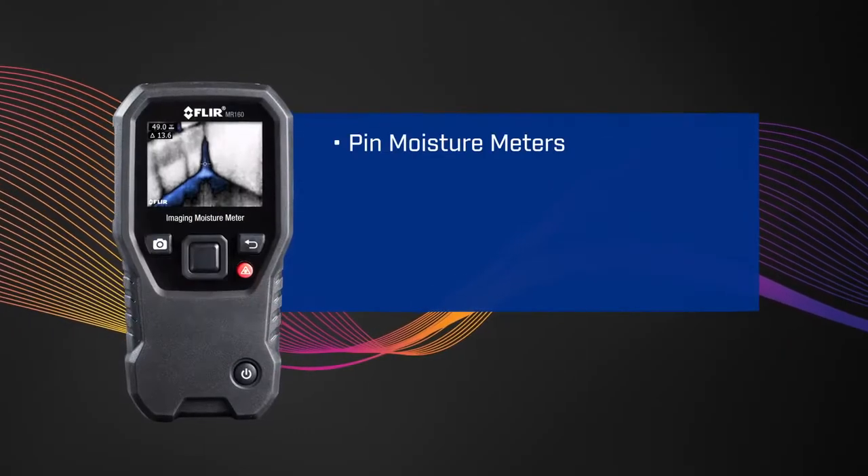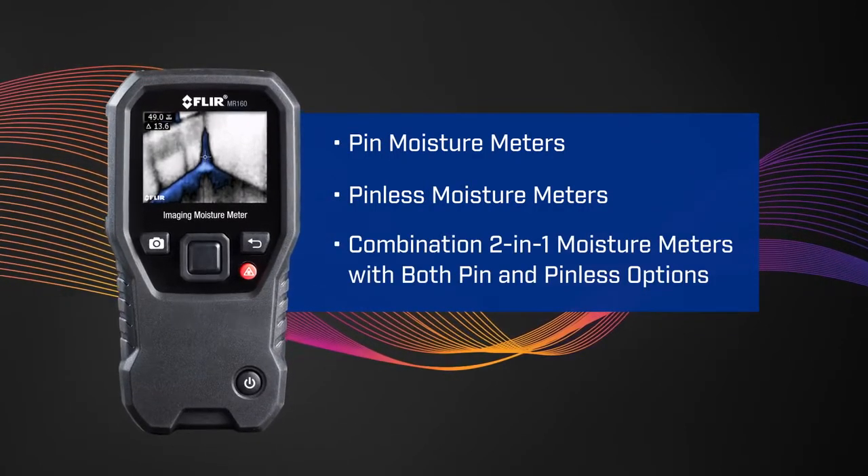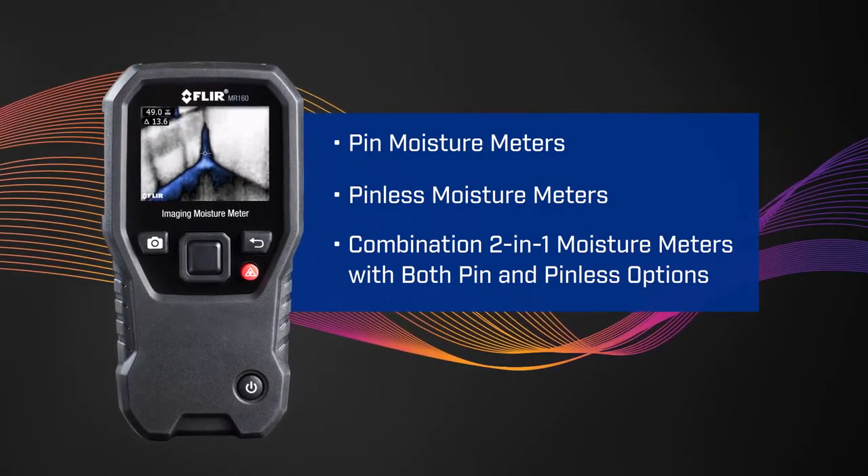Hi, I'm Sam from FLIR, and I'm going to talk to you about pin versus pinless moisture. In general, pin moisture measurements are destructive and quantifiable. Pinless moisture measurements are non-destructive, faster, but relative. There are pin moisture meters, pinless moisture meters, and combination two-in-one moisture meters that have both pin and pinless moisture measurement options.